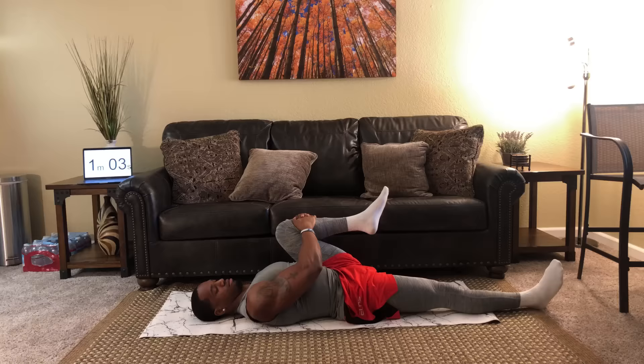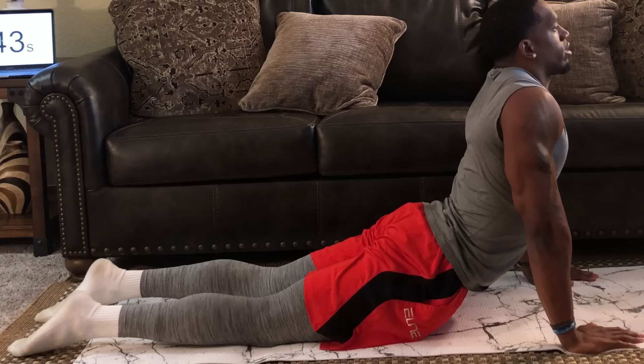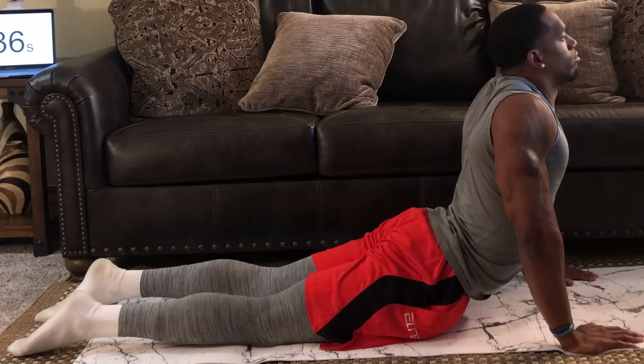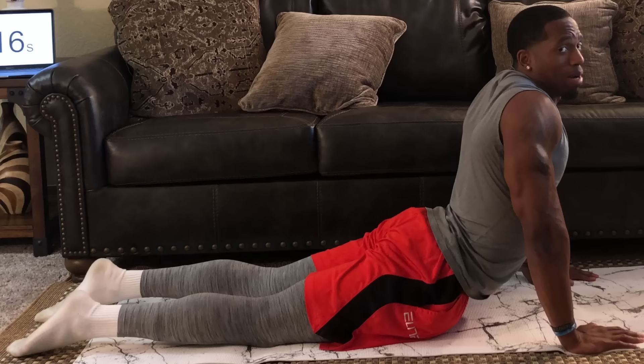Go ahead and release. For our last exercise, we'll get the low back with our cobra stretch. Go ahead into a push-up position and hold this for one minute. Your thighs can be on the ground, the top of your feet should still be on the ground. Simply let gravity do its work. Make sure you relax the shoulders, keep your head nice and neutral, and relax.